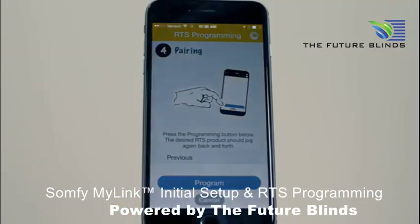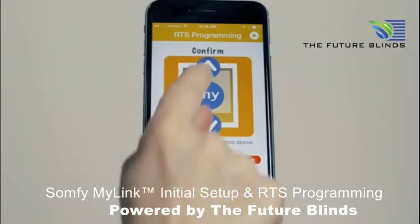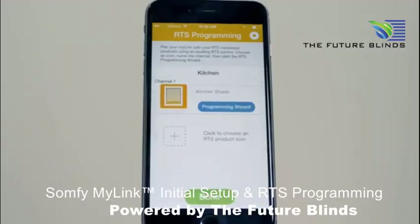Now, press Program on the app and the shade will jog again. Now, simply test the operation. The programming is now complete for that channel.